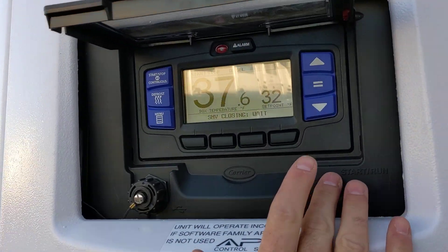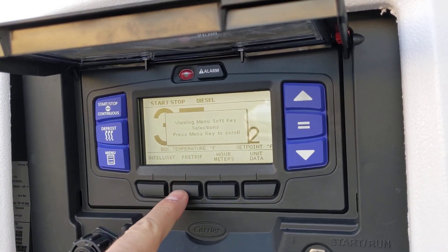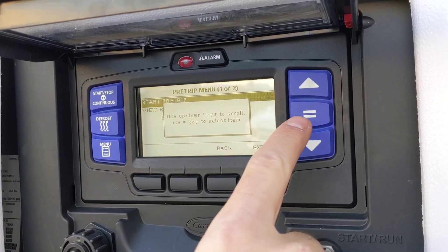Once the control panel's on and the screen comes on, you're going to hit the menu button and go right here to pre-trip. And then to accept that, you want to hit the equals key.